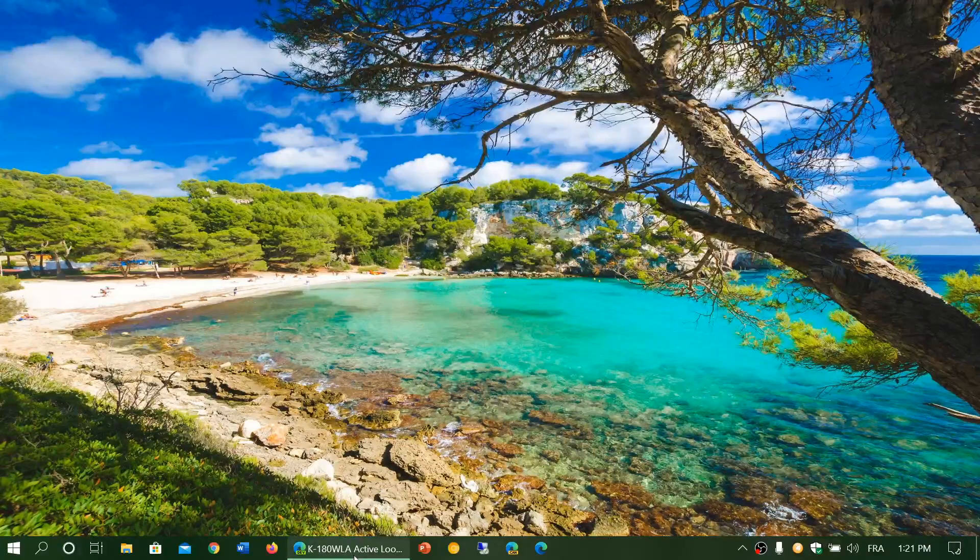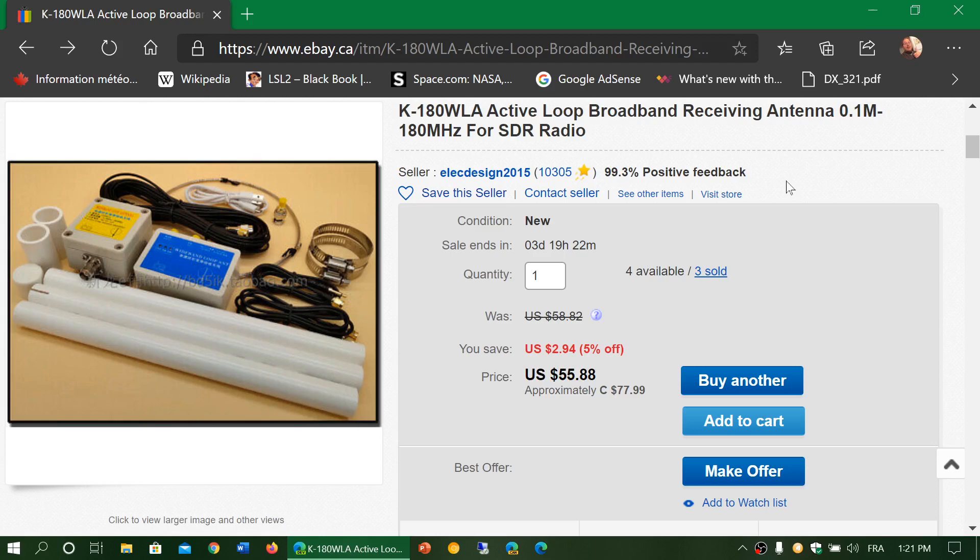Welcome to the VHF UHF channel. I want to show you something interesting. I purchased this new antenna, the K180WLA Active Loop Broadband Receiving Antenna. If you try an MLA-30 or any other loop like a Walbrook or W6LVP loop, you notice that as you go up in frequency it's not very good, because it's not really designed to go higher than 30 MHz. Most of them are designed to stay within the range of shortwave, mediumwave, and longwave spectrum.